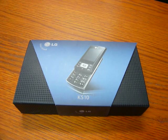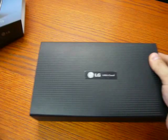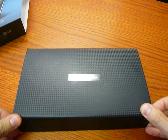Unboxing the LG KS10, the first smartphone of the Korean producer. Let's see what we have.